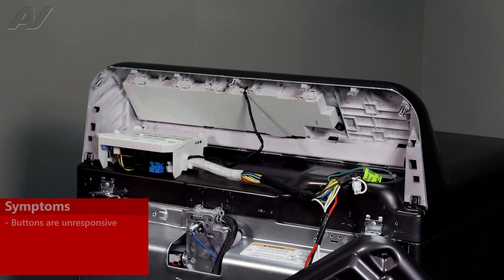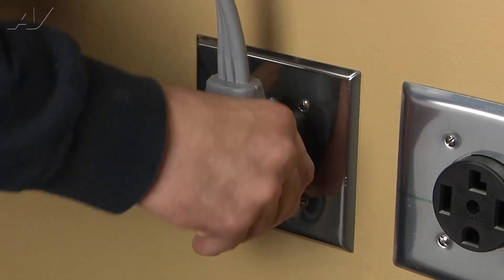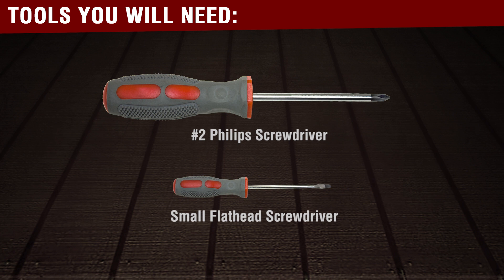The main reason why you'd be replacing your PCB display would be if the buttons are unresponsive. To begin your repair, we must first access the back of the unit. Always be sure to disconnect the power to the appliance. It is also recommended to test the outlet for the proper voltage. You will need the following tools to complete this repair.